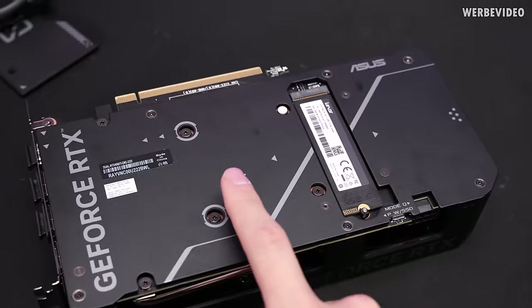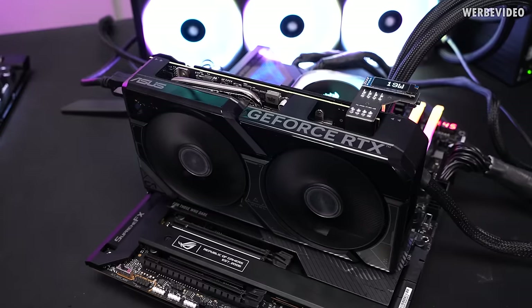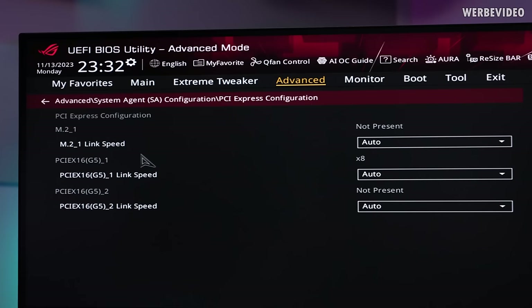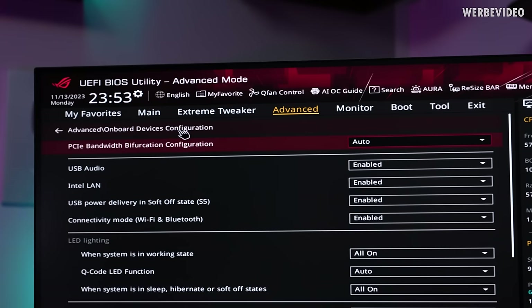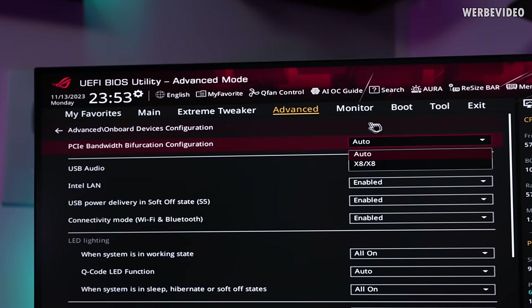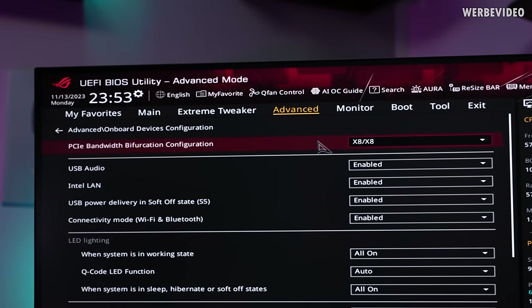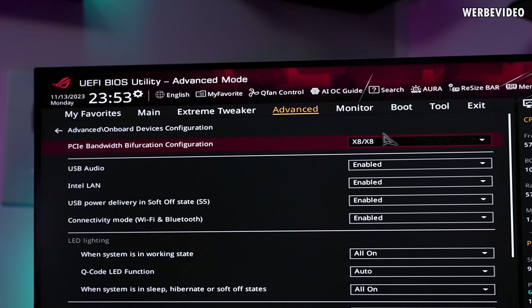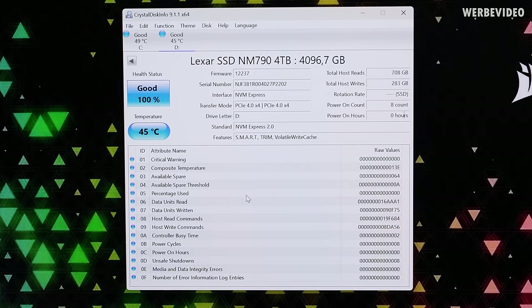The reason for that could be that without load on the GPU, the fans might just start too late. With the card back in the system, we start testing. Without adjusting anything, the SSD is not detected — only the main SSD sitting on the motherboard. If you enter the BIOS and check the system agent, the first PCIe slot is only detected at x8 speed. You need to navigate to advanced onboard device configuration, PCIe bandwidth bifurcation configuration, and switch from auto to X8X8, basically splitting up the first slot. Already at boot, the SSD is now detected, and in Windows it's finally visible.